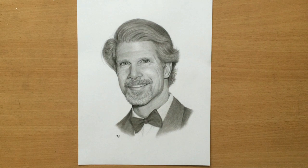Hello. Today we're going to have a look at this commissioned portrait I've just finished — it's a drawing of Brian Patrick Clark, the American actor.